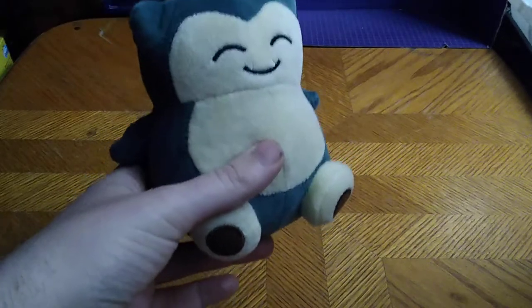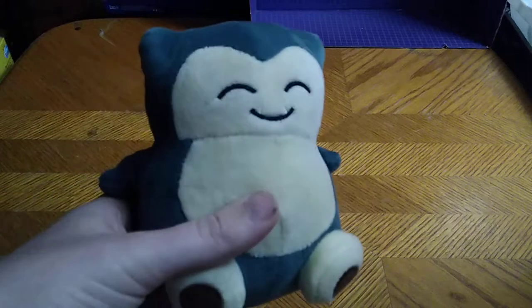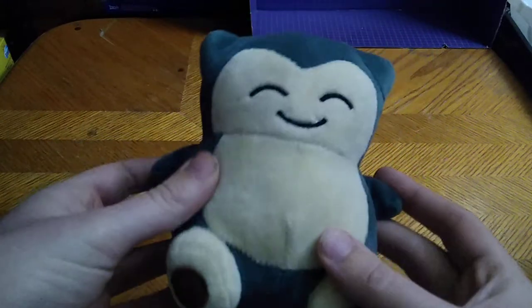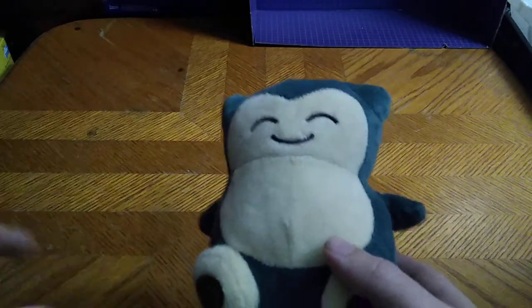You're probably wondering where I got this plushie. Well, on one of my trips to the Goodwill outlet, I picked him up when I found him in the bins. He was just so adorable, I had to add him to my collection.